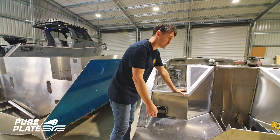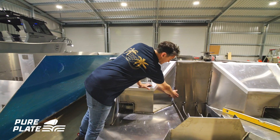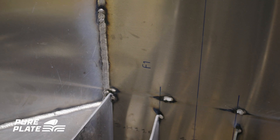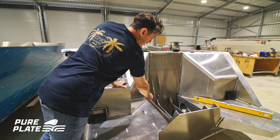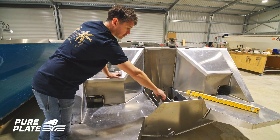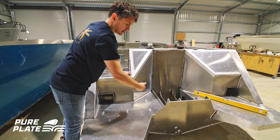The parts will also be marked with their part number. Here you've got F1, which is frame one, and then things like a centre line or lines to show where your outboard brackets line up.